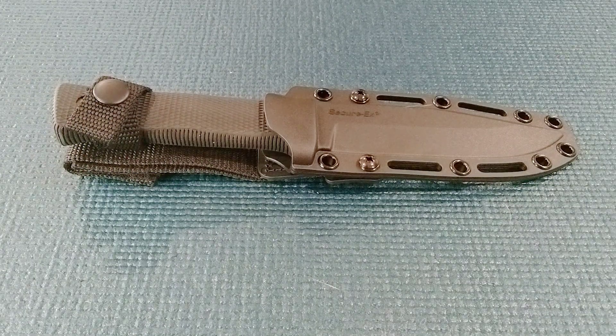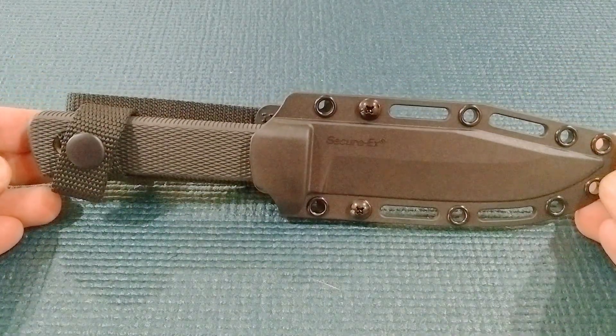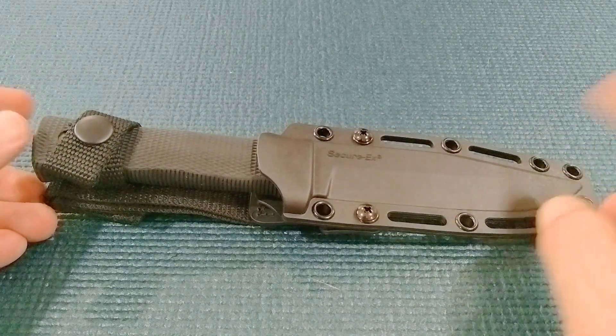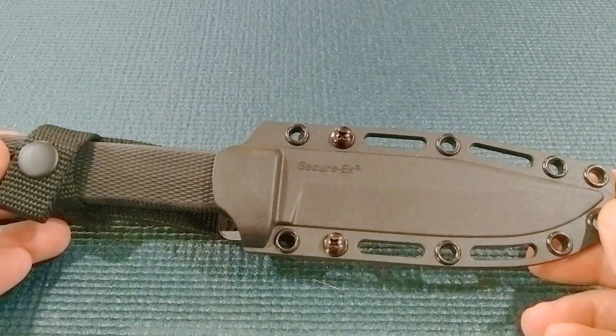Hey Miners, Rusty coming at you with another fixed blade review. Today we're going to be taking a look at the Cold Steel SRKC. Cold Steel makes two versions of this knife — they make the SRK and the SRKC, or Compact.